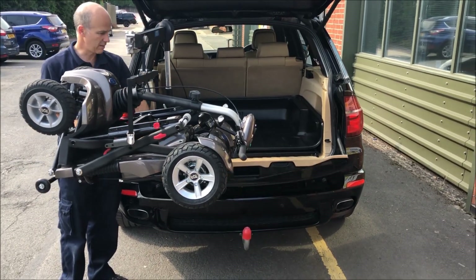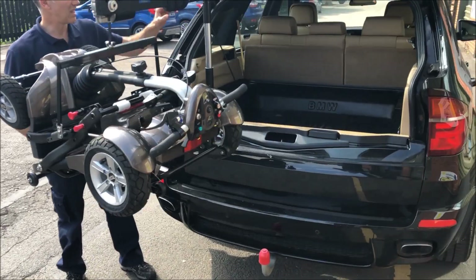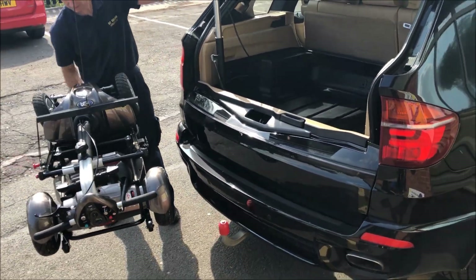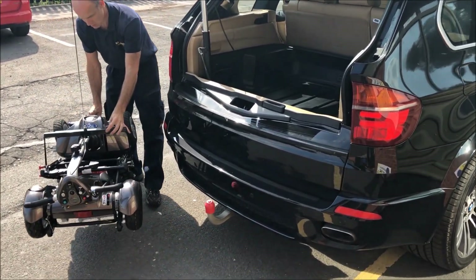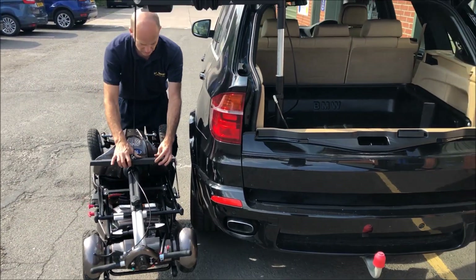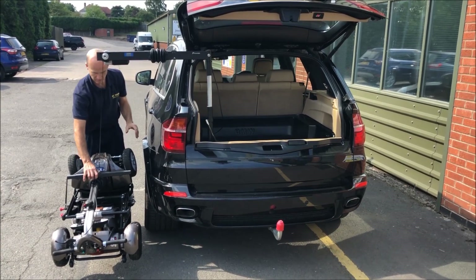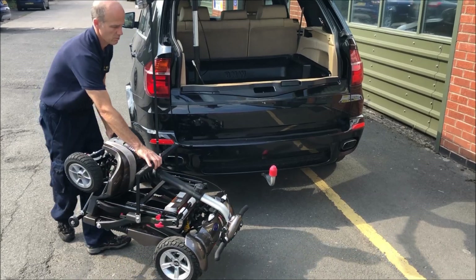You can flip the tailgate up and lower it down here, just steadying it as it goes. Or you could have it round the side of the car on the curb — you haven't got quite as much clearance, but it just shows you what you can do.